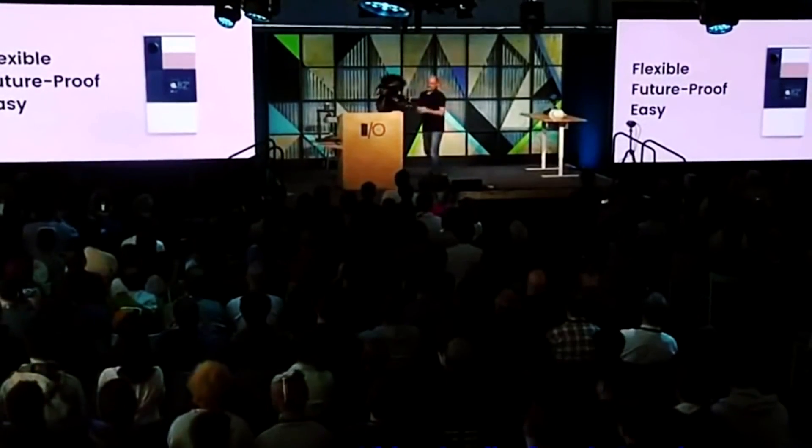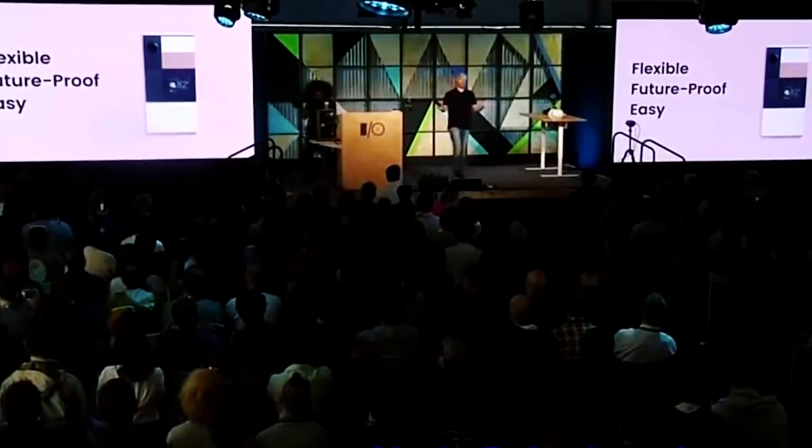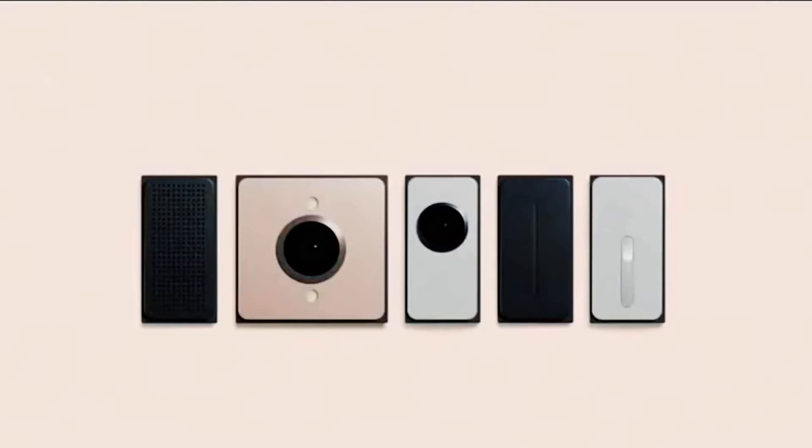The project's prototype has been created to allow third-party developers to create their add-ons before the official launch. It has been said that the smartphone will feature a UniPro interface technology. According to the head of department Richard Wooldridge, UniPro consumes up to three times less energy than USB3.